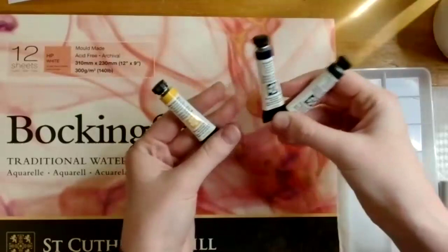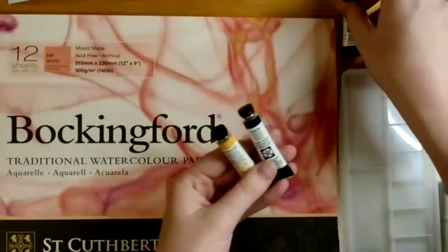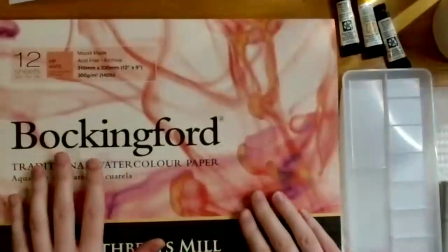The yellow and blue will make green, so you could also work monochromatically with two different greens. She sets those aside and moves on to the other materials. The paper substrate for this quarter is the St. Cuthbert's Mill Bockingford Traditional Hot Press Watercolor Paper Pad.